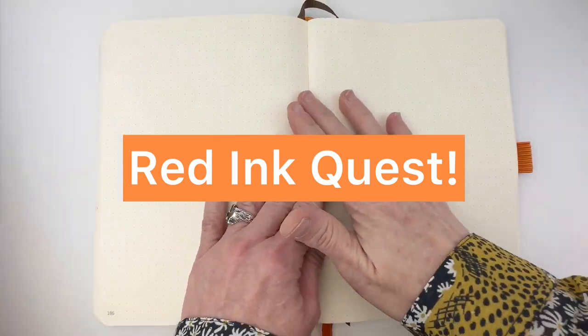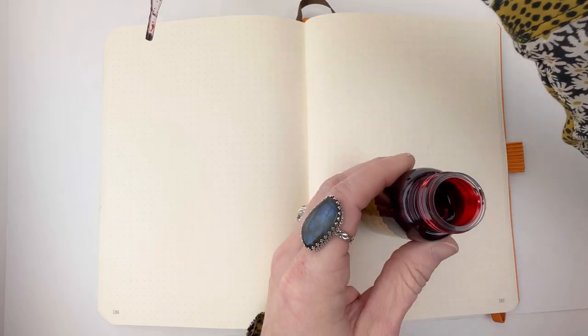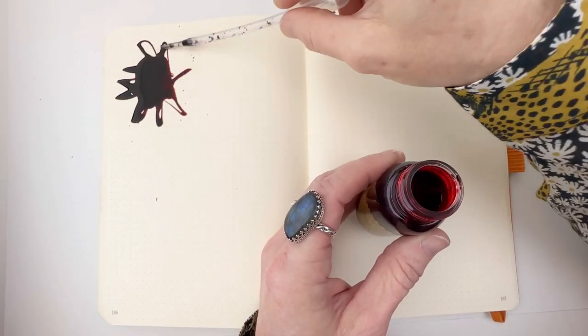Red fountain pen ink — it's hard to find the perfect one. So today for our ink comparison, we're going to try and get you closer. We're going to check out several red fountain pen inks that we think you might want to add to your collection.